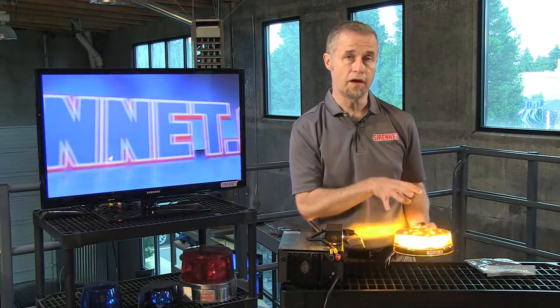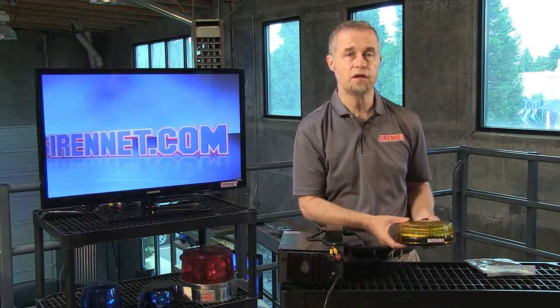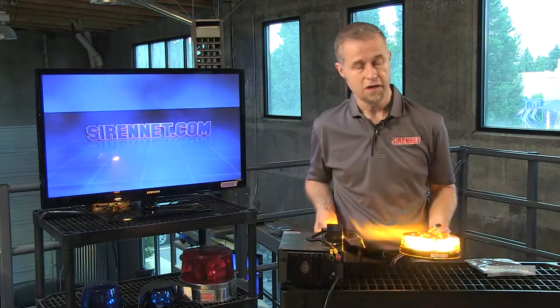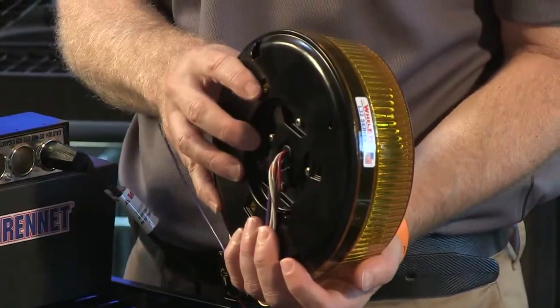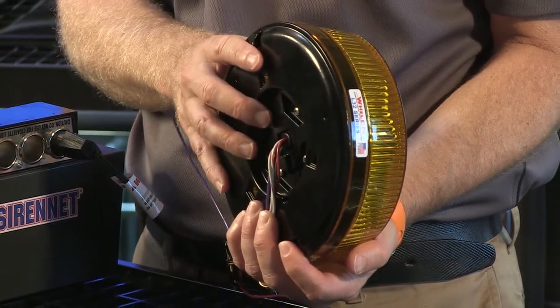You can also branch guard mount this light as well, so there is a kit available for it, and there is a pipe mount as well. The pipe variation will mount onto the base of the light, and that in turn allows you to pipe mount it should you decide to do that.